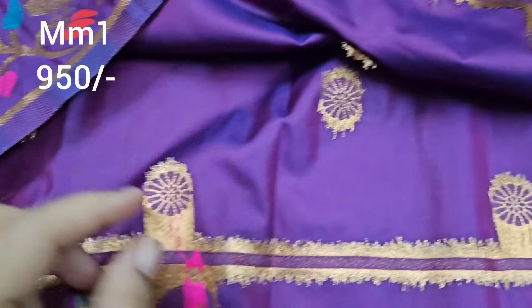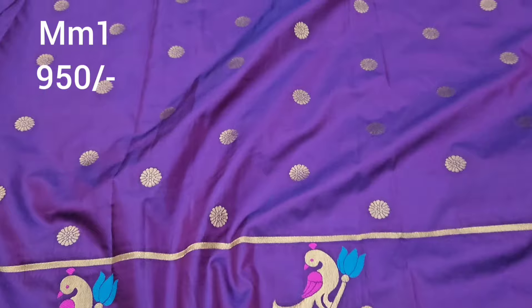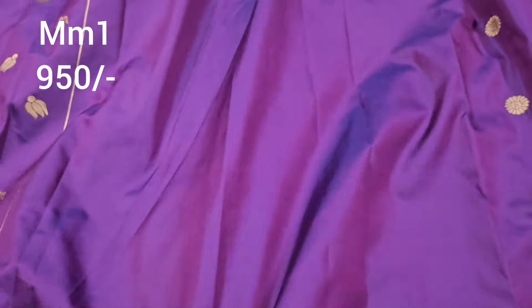Purple color is very good and the weaving finishing is super. Copper color is a light color jerry weaving. Price is only Rs. 950, shipping cost extra.